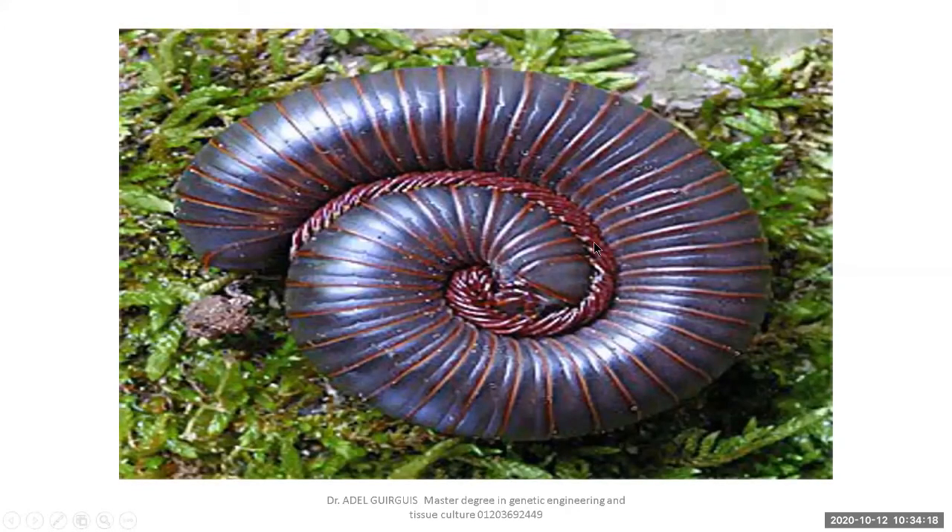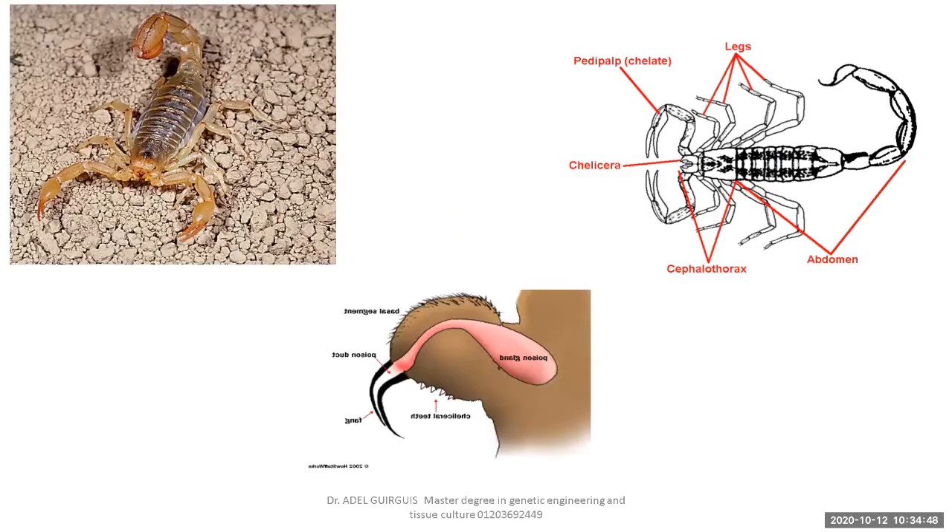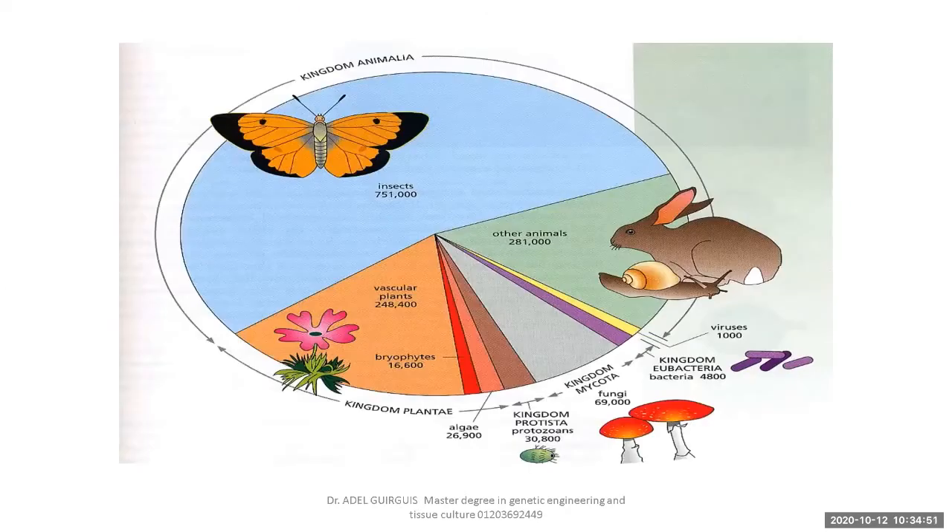Look at this centipede or millipede. It possesses a lot of legs — you may mistake the number. Count the number of segmented body sections. Also note the segmented body and hard exoskeleton. The most successful animals belong to Arthropoda.